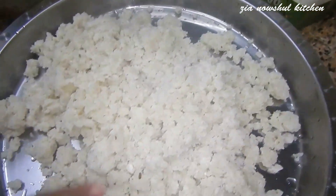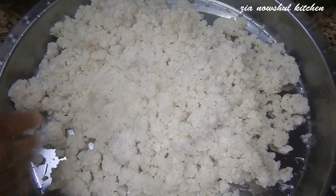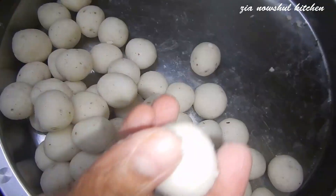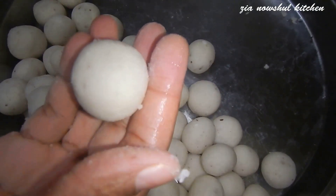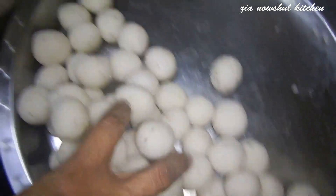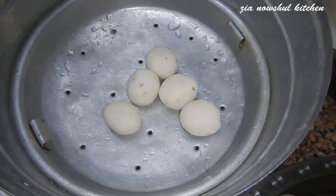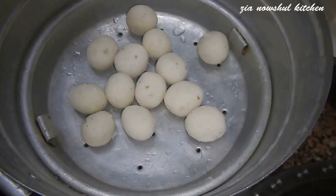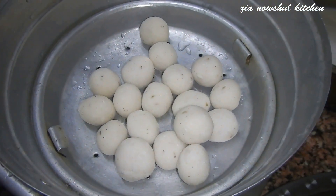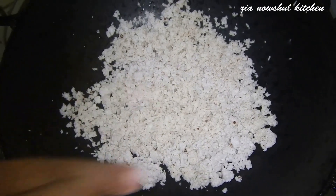Now I am ready to cut it. I have to cut the pot — I will cut it with this pot. Make sure you leave the pot and let it rest.